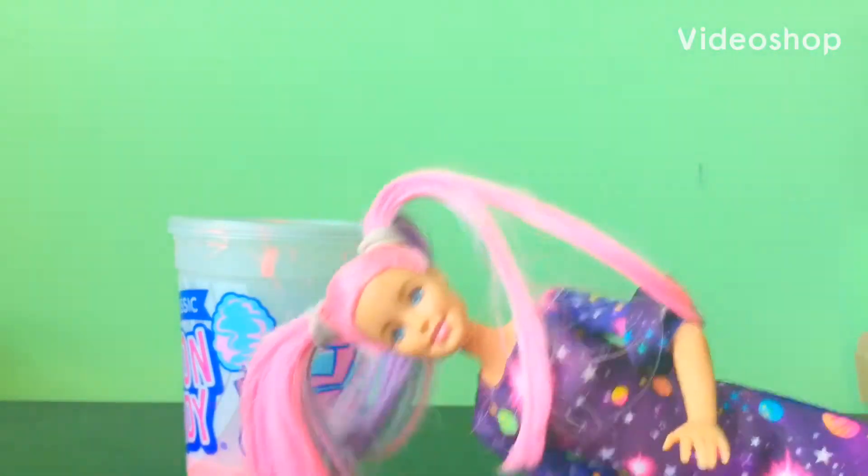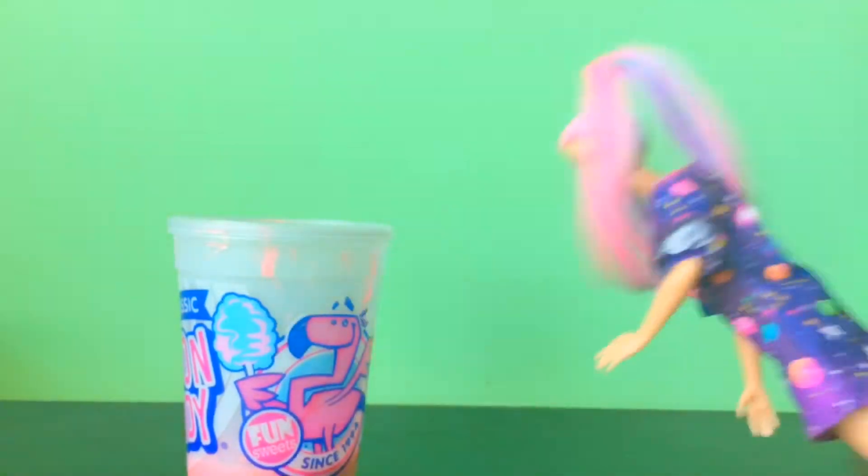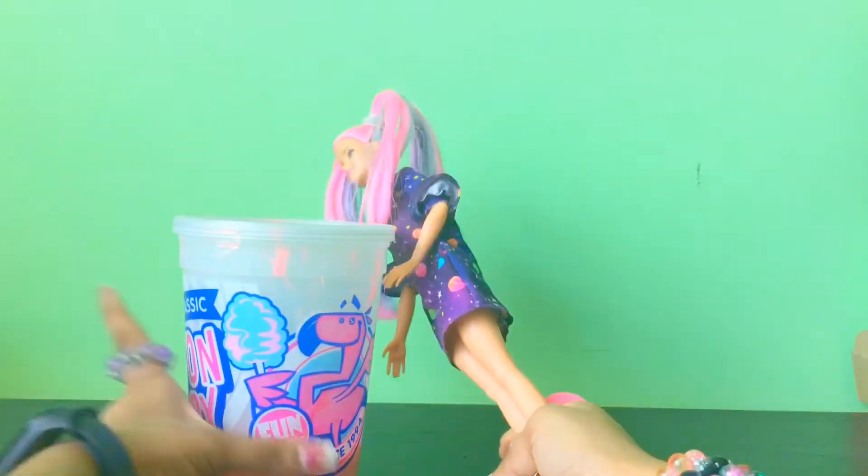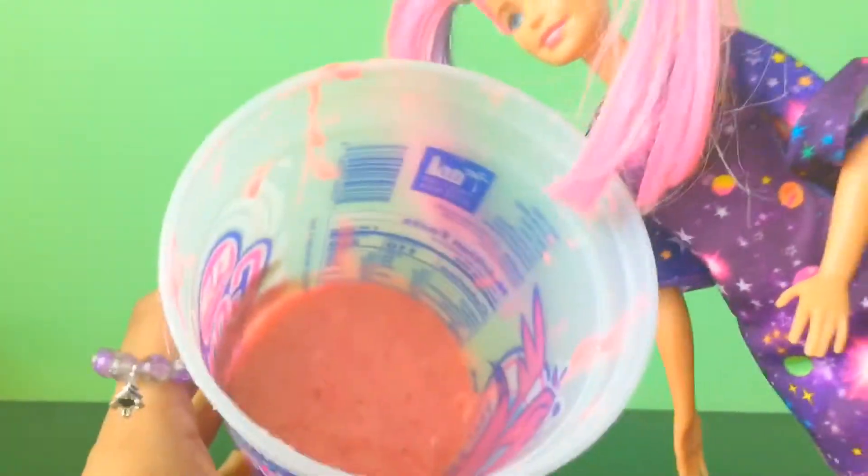Hello everyone! I am going to touch the stickiest slime I've made. So this is the slime I've made and it's sticky. I'm going to open it. Okay, let's take a look at it.